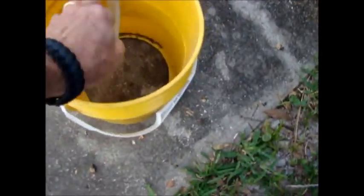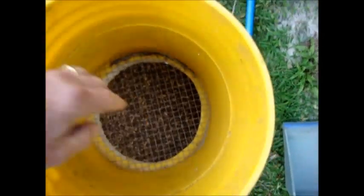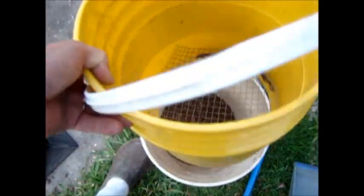I take it and sift it through this sifter right here, put it inside a 5 gallon bucket, crush the contents with the tamper, pour it in, sift it out. And this is what I wind up with.